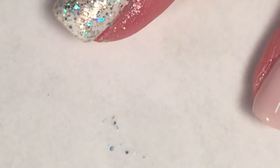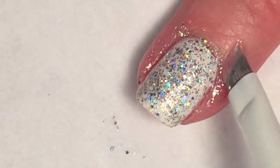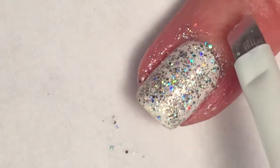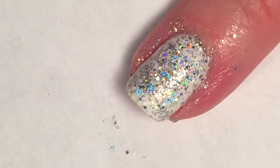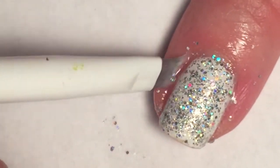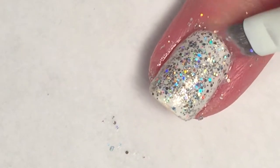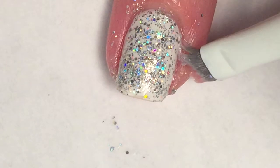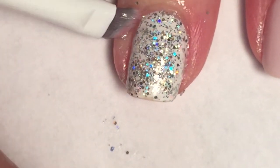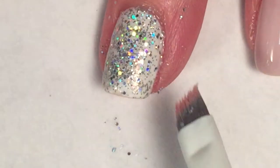Since I sponged the glitter on, it won't take very long for my nail to dry. While I give it a little bit of time, I'm going to do some cleanup. This glitter is notorious for being super hard to remove. I usually use a peel-off base coat when I'm doing glitter, but for this mani I'm using it for a baby shower and also a wedding, so I kind of want it to stay on as long as possible. So I'm just going to clean up as best I can right now.